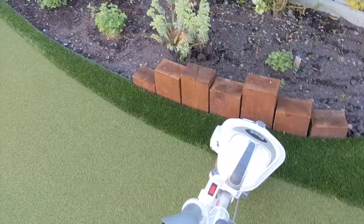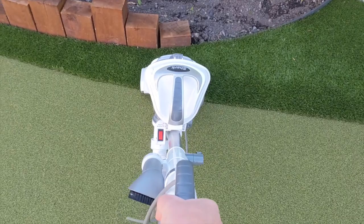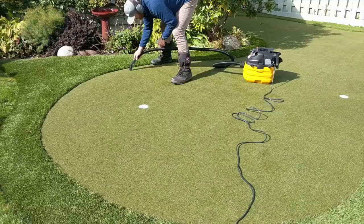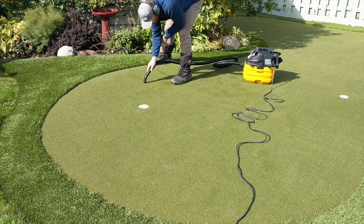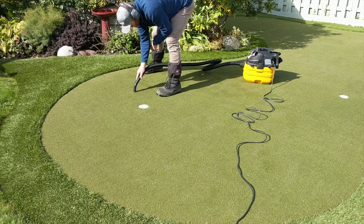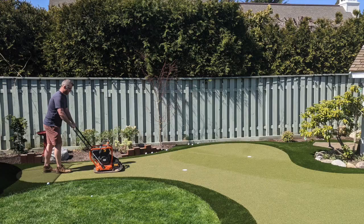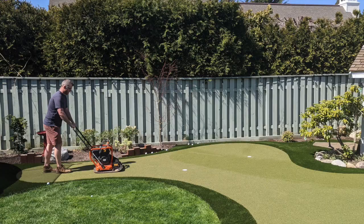A shop vac is a great tool, and I've actually switched to a regular house vacuum for regular maintenance on the green and general site cleanup. A regular vacuum is quick, easy, and does a great job. The shop vac is good for picking up little stones and things left behind or blown out of the fibers, and it's great for sucking debris out of the golf cup itself.